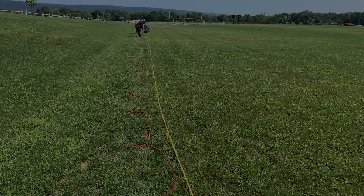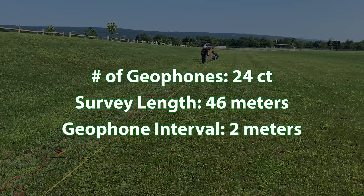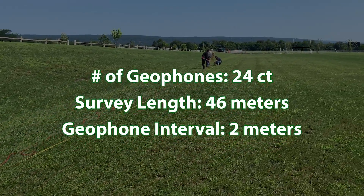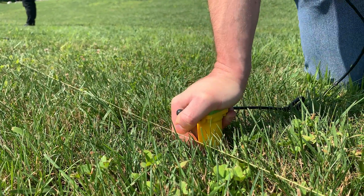For this training demonstration, since we collected active and passive data, we set up a shorter 46 meter survey line with 2 meter spacings and used 4.5 hertz vertical geophones.